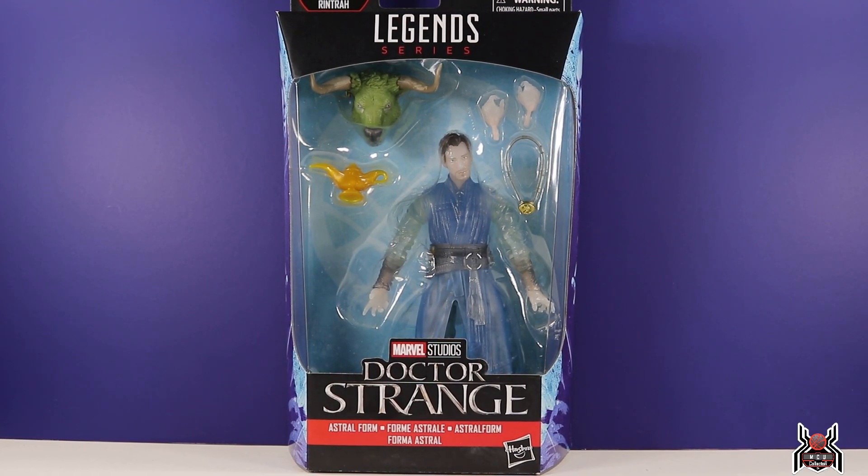Hey guys, M2 Collector here with another figure review. Next up is the Hasbro Marvel Legends Series Doctor Strange in the Multiverse of Madness Rintraw Build-A-Figure wave. This is the astral form of Doctor Strange.